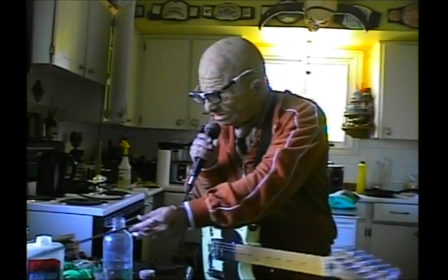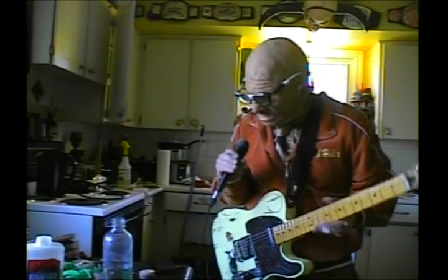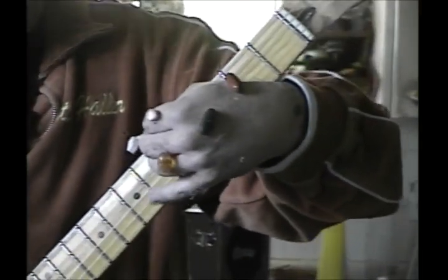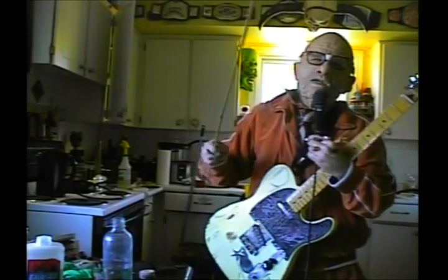Unfortunately I think I've sort of messed up and stuck my fingers together — I was going to play out, but there's no way to do that. So thank you very much. Thanks for checking out the Butch Holler Show — and that was a Handy for a Minute.